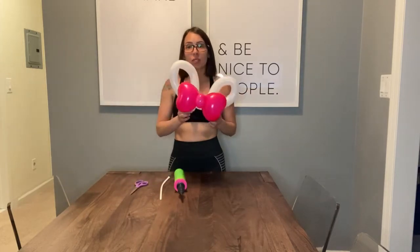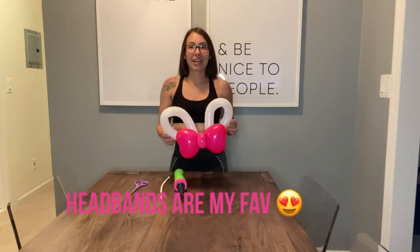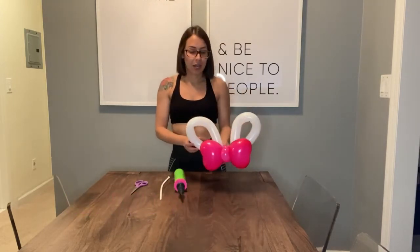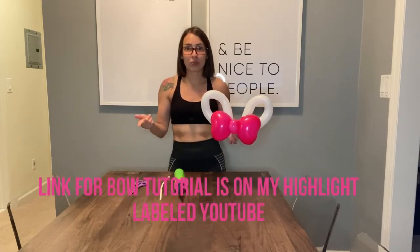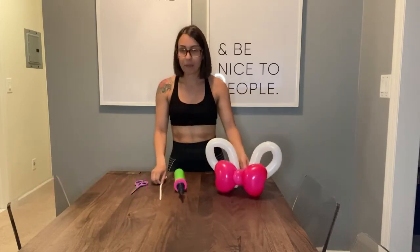These bunny ears are perfect for somebody turning one, two, or three — that theme is very popular now. They'll give your garland a pizzazz. You can also make a headband and give them as party favors. I added a bow, which I have a separate tutorial for and will link, but in this video I'm just showing you how to make the ears.